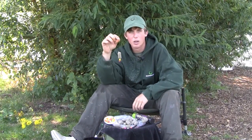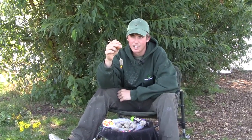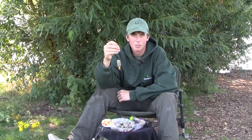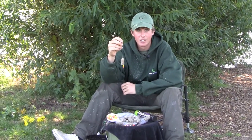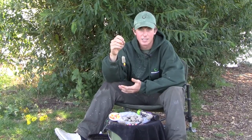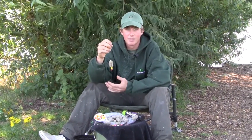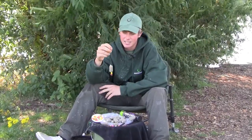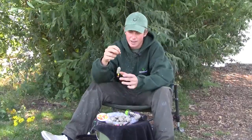We're going to show you another quick bite method. This is a great tactic on pressure day ticket waters where you're looking to get bites quick. It suits my style of fishing a lot — competitions and events such as the British Carp Championships, day ticket carp fishing like we're doing today. It's a great way of getting bites nice and quickly and putting fish on the bank.